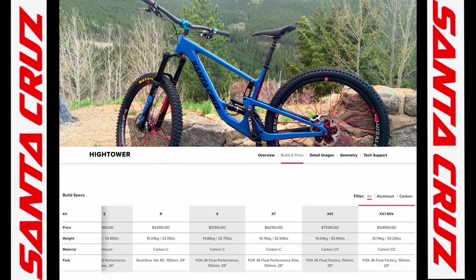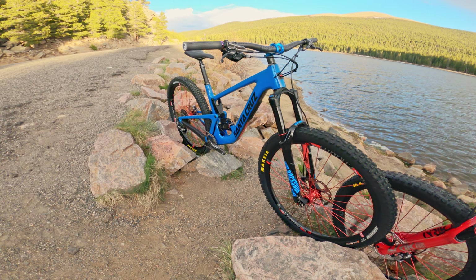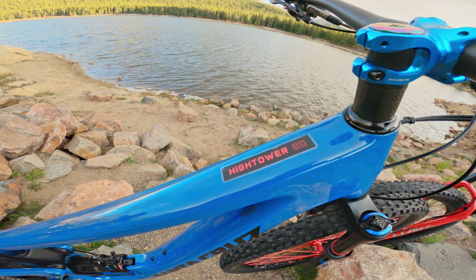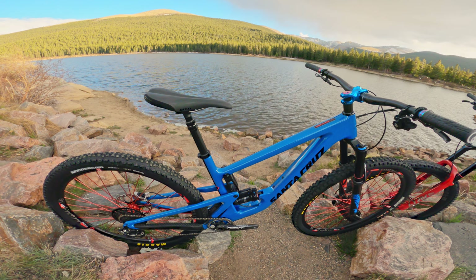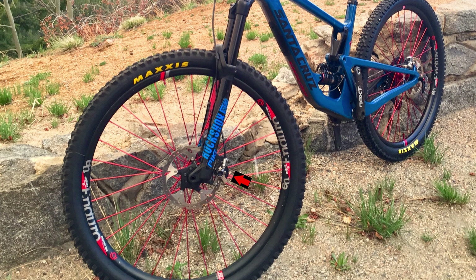My impressions on the Hightower are based on my specific build, which is not the typical Santa Cruz build kit. The lightest Hightower build kit comes in at just over 30 pounds, and my build is right at 29 pounds without pedals. The frame is the CC carbon, which is about a half pound lighter than the C carbon. I ran an X01 drivetrain with 11-speed — fine for me on climbs — and I went with XTR Trail single-piston caliper brakes, which weigh much less than the Code dual pistons most builds at this level come spec'd with.